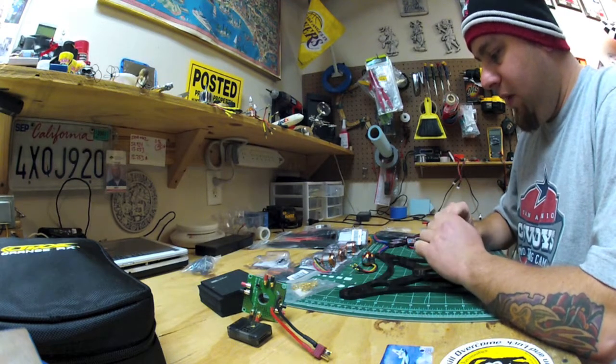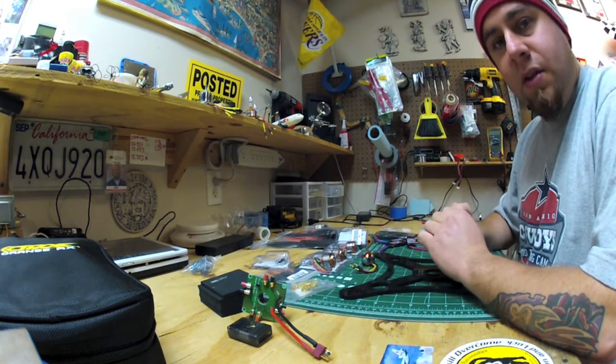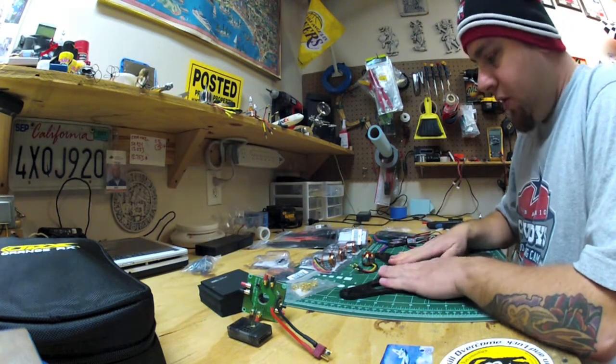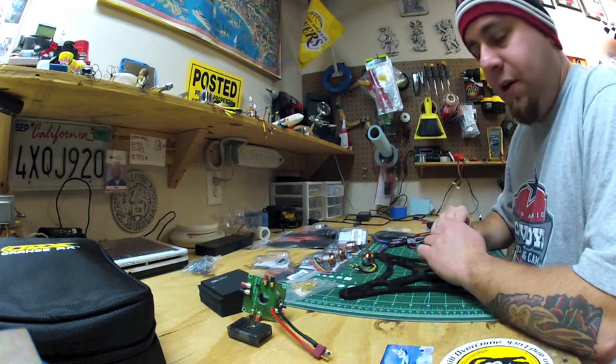That's pretty much gonna do it — a very simple build. I'll take pictures along the way and post those along with this video, and hopefully we'll get flight footage soon as well, depending on the weather around here. Thanks for watching.